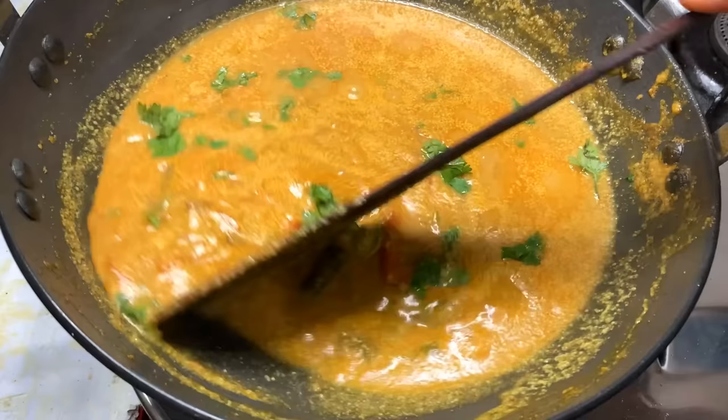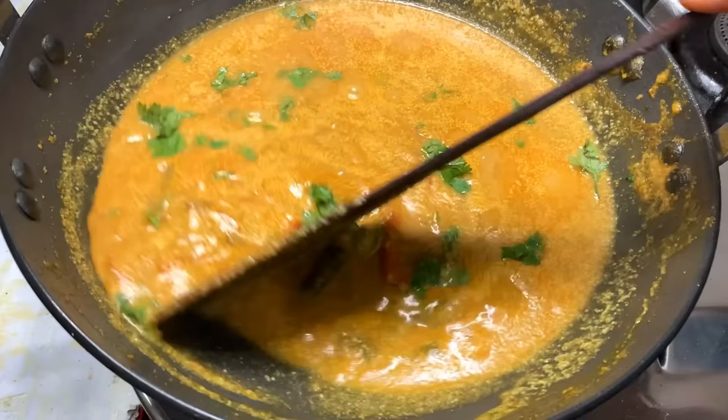We are ready to serve the vegetables. If you try the recipe, please like, comment and share the recipe. If you like this channel, subscribe to this channel. Thank you.